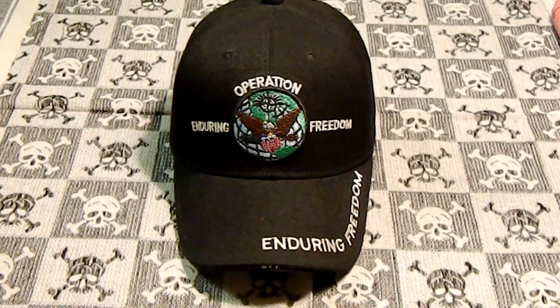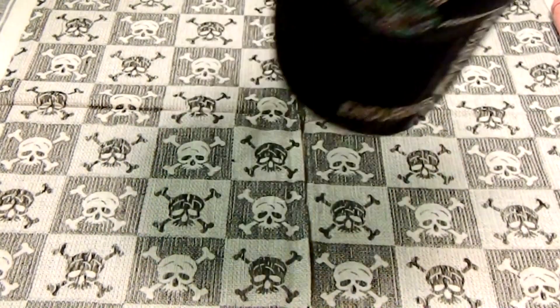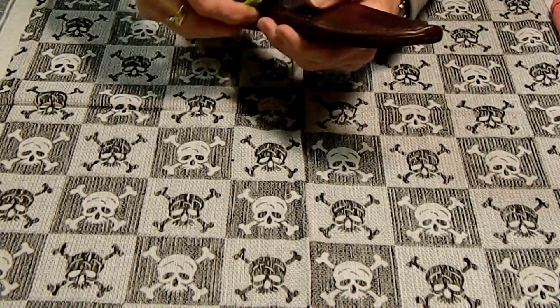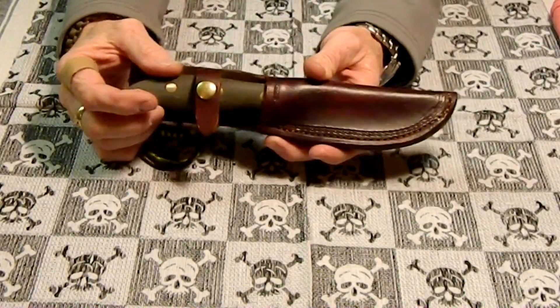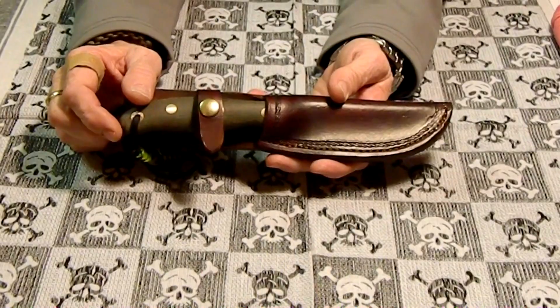Hey YouTube, RPM Ido here. I've got a quick video for you. This one is going to be on my custom fixed blade that I got for Christmas — I've done a video on it before — and my sheath is finally done. This is done by Jackson Hole Boot and Shoe Repair over in Jackson.